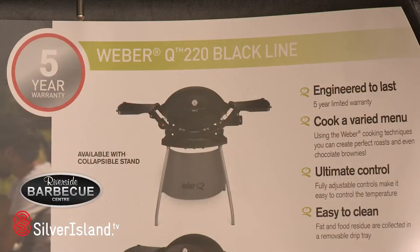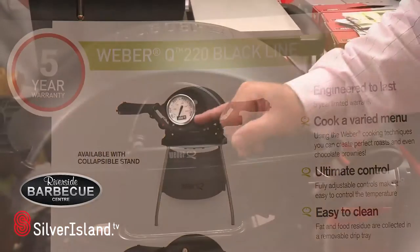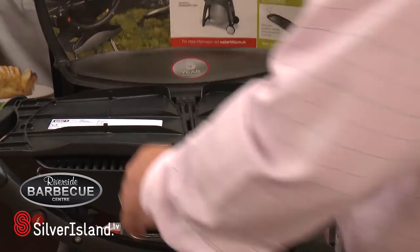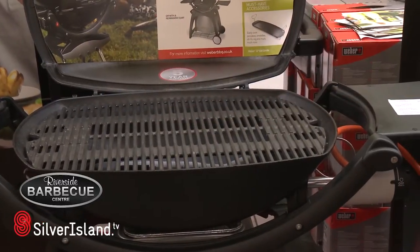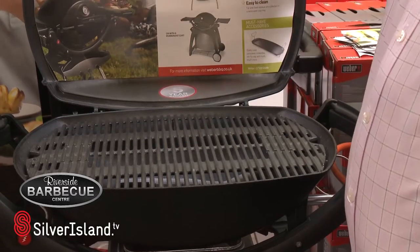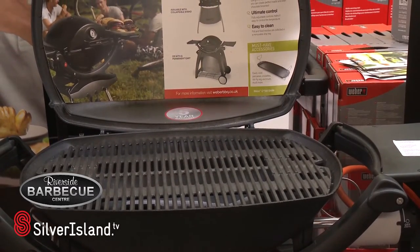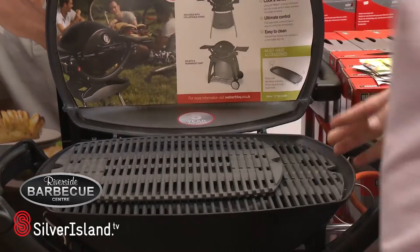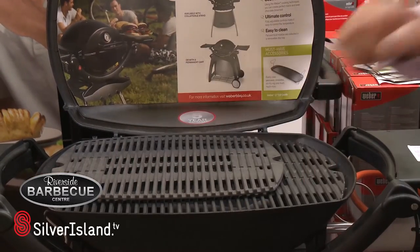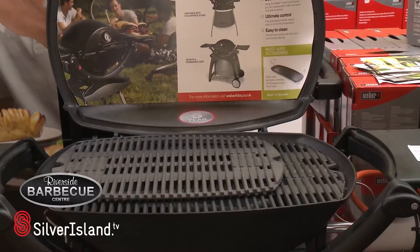We come to the Q220. It has the same thermostat as the Q120 and the side shelves, still remaining with the cast iron griddle. To give you some idea of the difference in size from the 120 to the 220, I have the griddle plate which fits the 120 and as you can clearly see you get a much bigger cooking surface with the Q220.